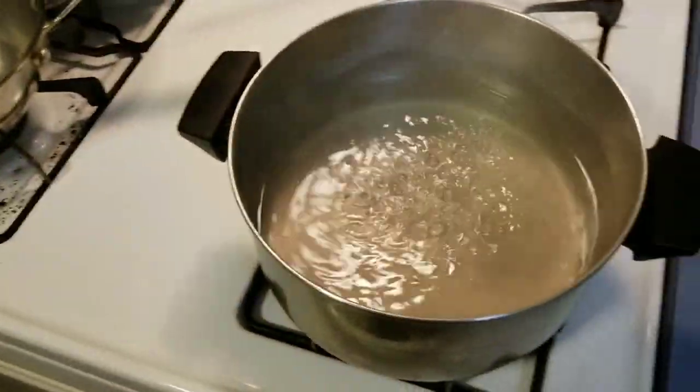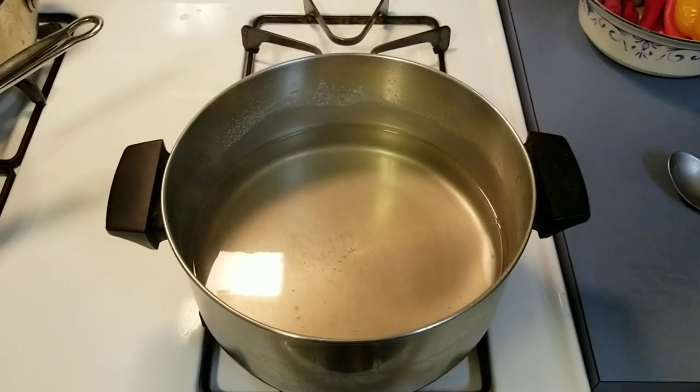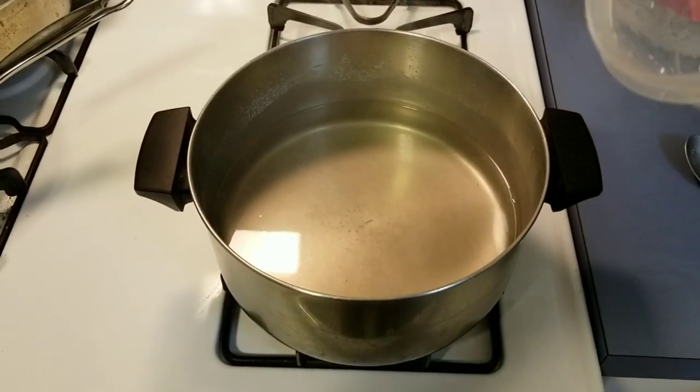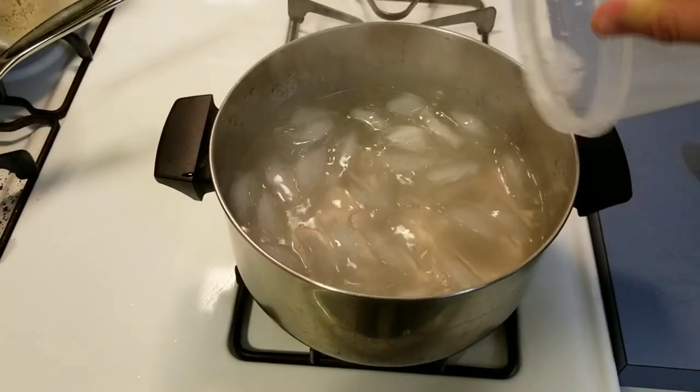We're going to add some ice — you can't add too much because you don't want to throw your ratio off. Just throw some in there to help cool the solution down.